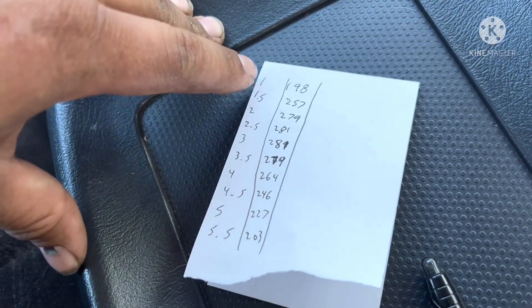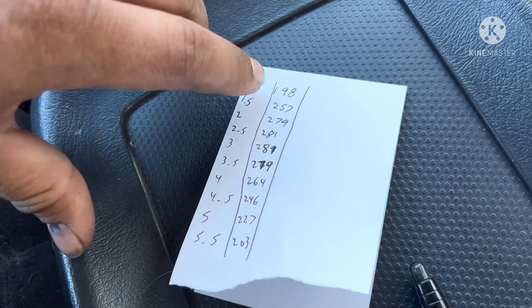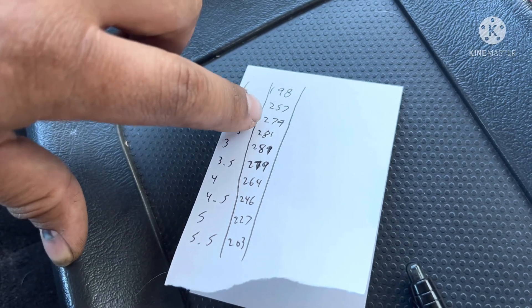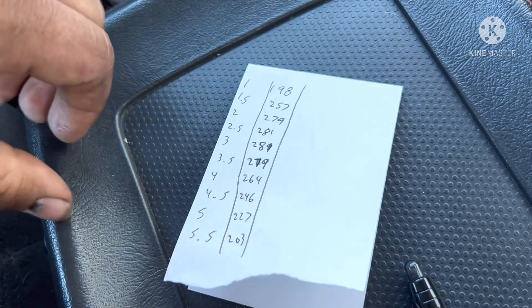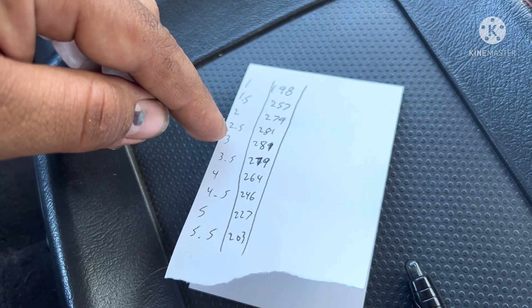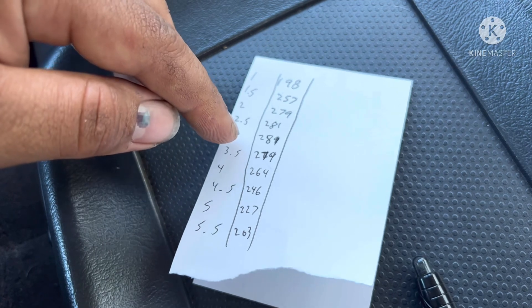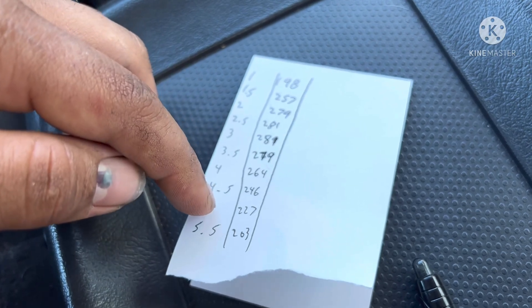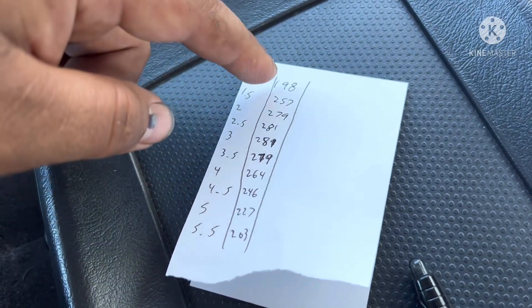I wrote down the factory torque readings from HP Tuners. The RPM increments go from 1500, 2000, 2500 and so forth. The factory torque output at those RPM readings: 198, 257, 279, 281, 279. It made peak torque at around 3000 RPMs, and as the fuel got really rich it dropped off very, very fast.